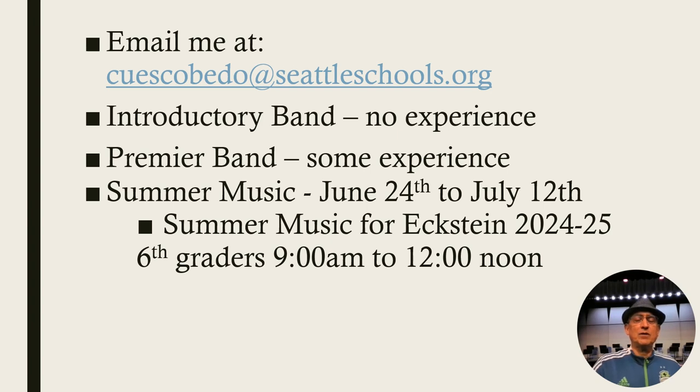If you have any questions, email me right away. Some of you have already been emailing me about summer music. Introductory band is for students who have no experience — so if you're a fifth grader moving up and you'd like to start playing an instrument, sign up. My introductory students will eventually skip one level of band because when they get lessons on a daily basis, they improve very quickly. Premier band is where any student who has some experience, whether it's private lessons or one or two years at the elementary level, should just sign up for premier band.